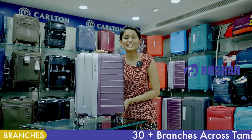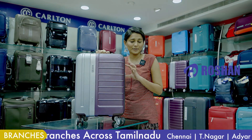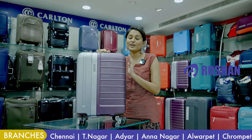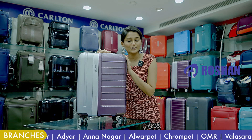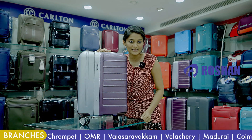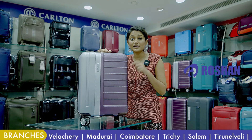Let's go to the Roshan Bag Mall International Lock and TSA Lock. If you look at this TSA Lock, you can travel a lot with a TSA Lock or international lock in your luggage. If you have baggage at the customs check-in, you can examine the baggage. If you have a customs official, they can examine the luggage.